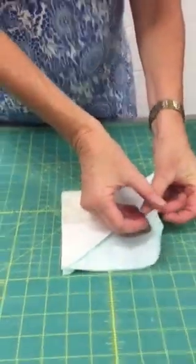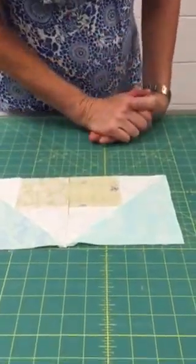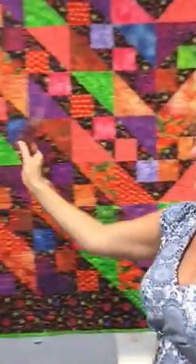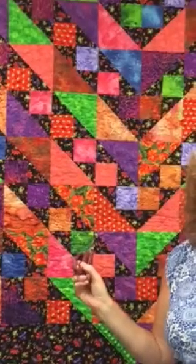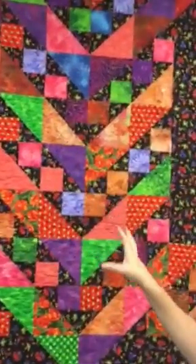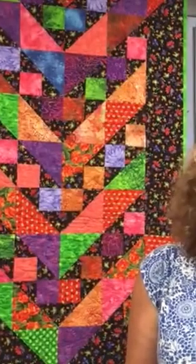Then you would go ahead and stitch it together, open it up, and you've got another perfect seam. Now once we get all of our rows together — because you do combine this row by row after you've laid out your pattern — you're going to play a little bit with your color. You're going to choose to have some things go together and some things not.